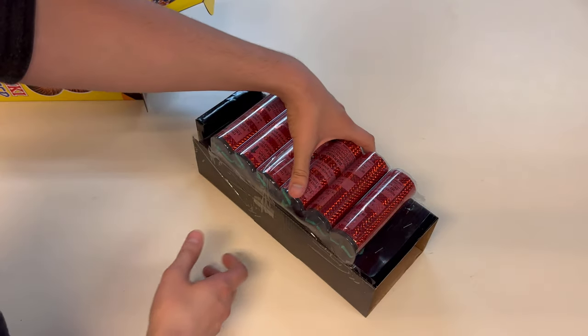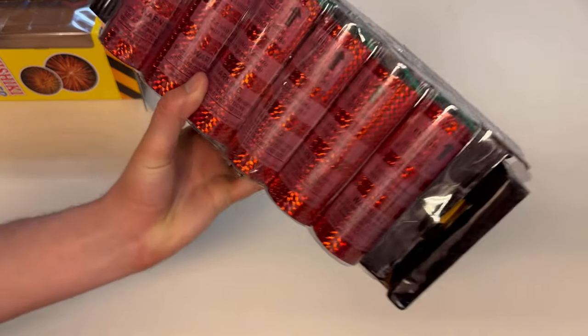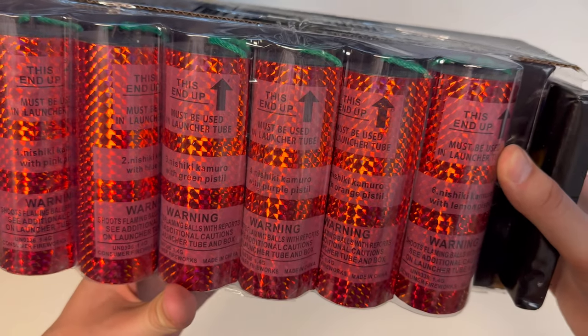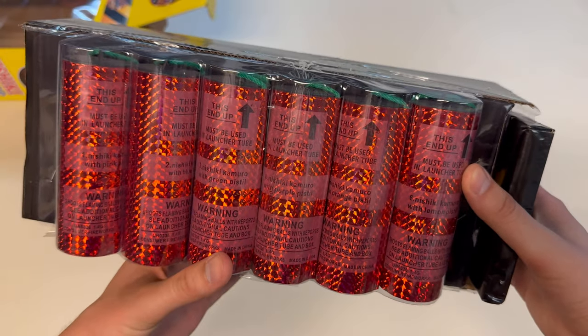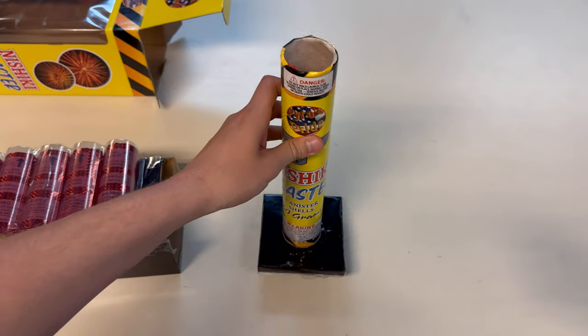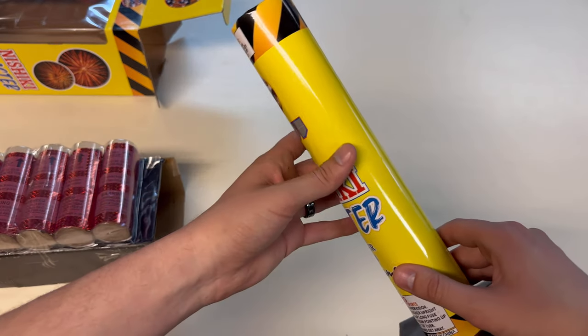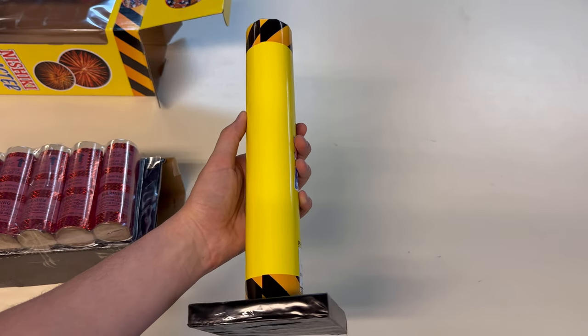Let's get these babies out of the box and get a better look at those shells. Plastic top up there, shells one through six — they all have a Nishiki Kimura willow effect on them. And this is what your 12 inch fiberglass tube looks like. I love that it's yellow, and I know it's only yellow because of the packaging, but these things are way easier to see at night.